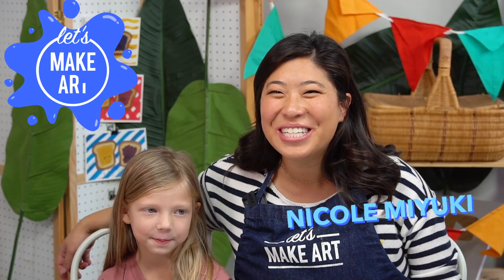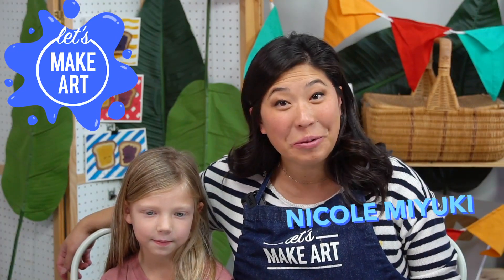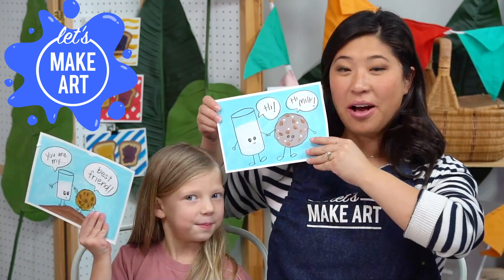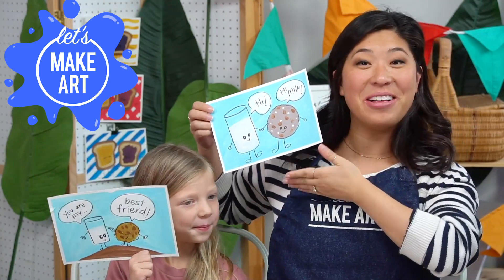Hi kids, my name is Nicole and this is Let's Make Art. You are here to paint with us and today we are doing milk and cookies.